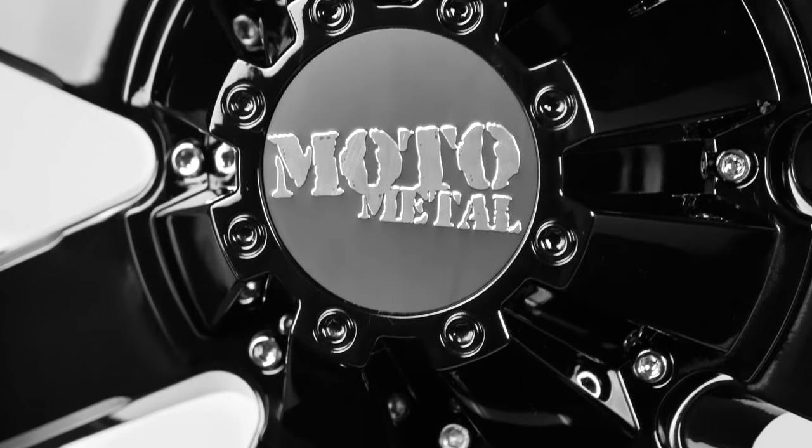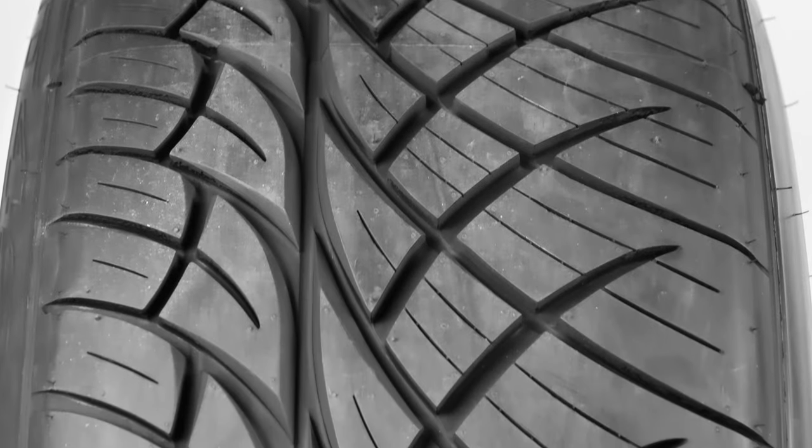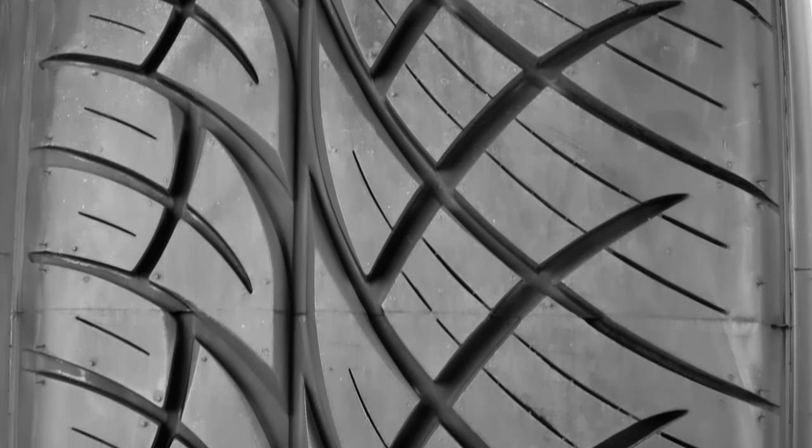Wrapped around this wheel is a 305/50/20 Nitto NT420S that measures 32 inches tall with a 12-inch width and a good 6-inch sidewall.